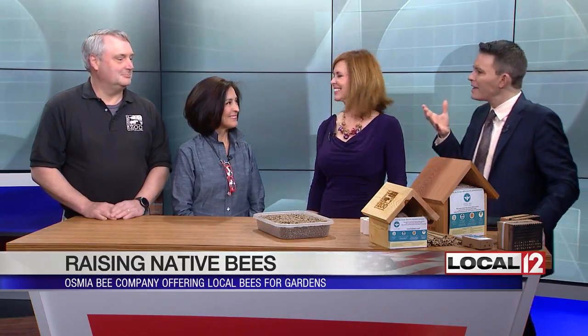And with us today is Justina. Justina, I see you not only brought lots of good stuff, you also brought Scott Berline with you from the Cincinnati Zoo. Good morning. I think people understand the importance of bees and pollination, but I think people are still scared of bees. So how easy is it to talk people into trying to do something like this?